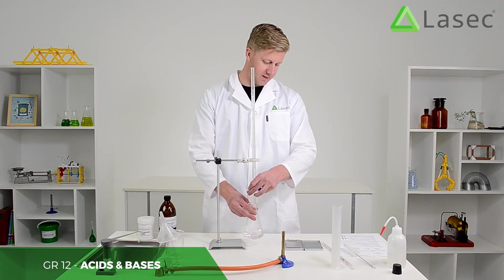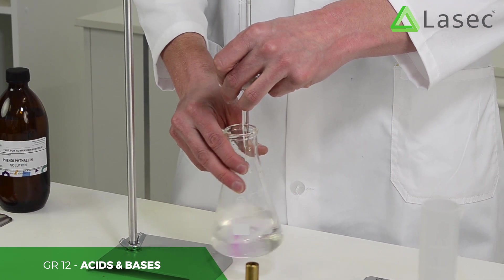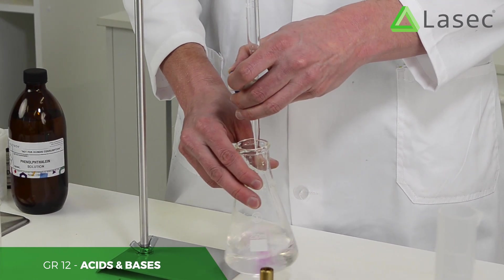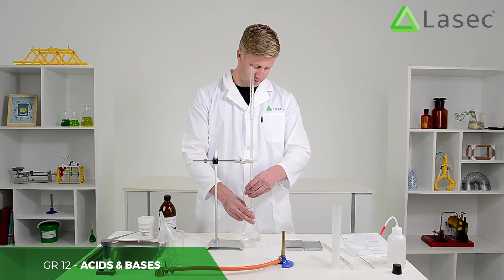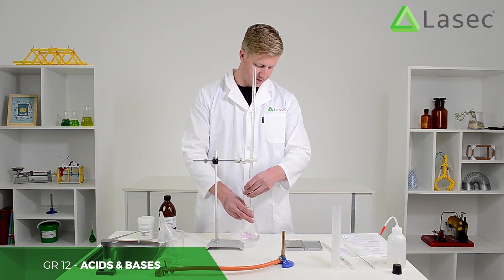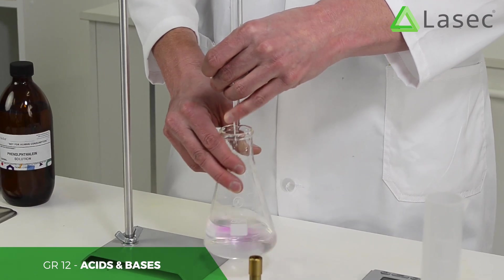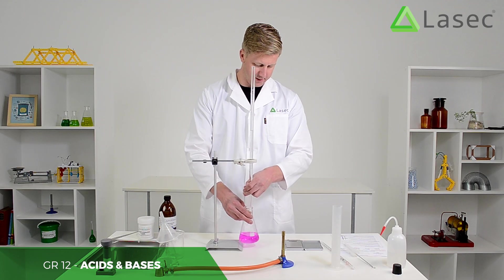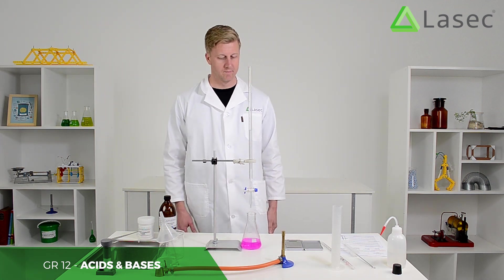You can see as the NaOH goes in, it colors the oxalic acid pink — that's the presence of the base. We've got to be as careful as we can to find precisely the moment at which there is a balance. We're going literally drops at a time. Close there and stop — there we go.